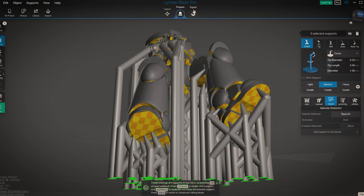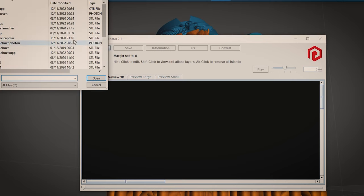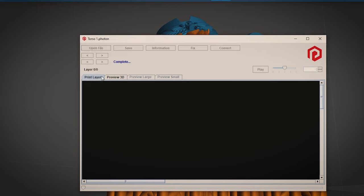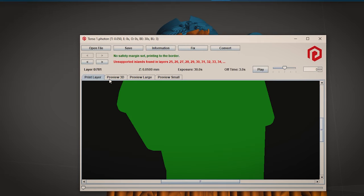Before we move on, you need to move over to export and export the file as a photon file. Keep Lychee open in the background because we'll come back to it later. This little program — Photon File Validator — reads photon files and actually picks up some stray islands that could have been missed by Lychee. Open the file and the program searches through each layer for any islands that might have been missed by the auto supports.